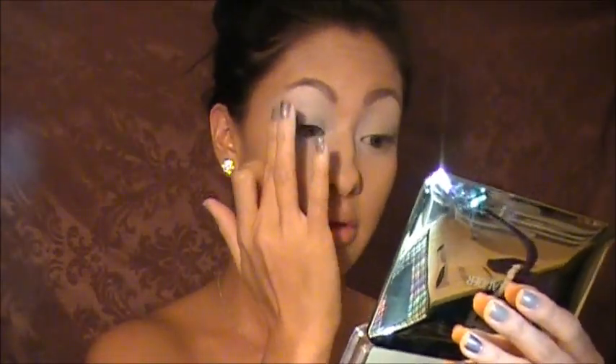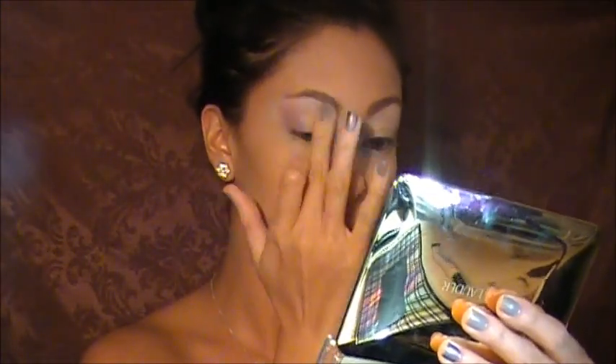Next I'm using this Maybelline Duo and I'm going to take the darker color to define the outer corner of my eye using my finger. This part doesn't have to be perfect because my entire lid space is going to be covered with purples and pinks. Then I'm taking the lighter color in that same duo and putting it all over my lid, blending it upwards.